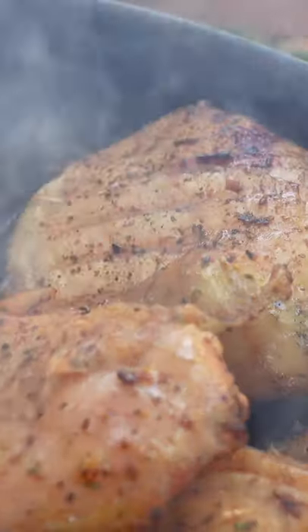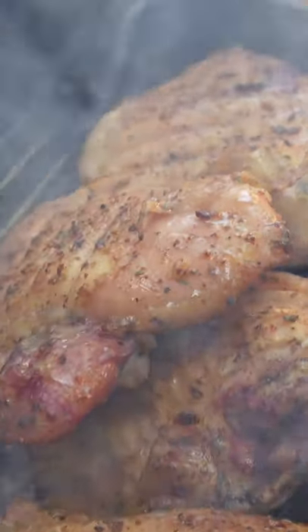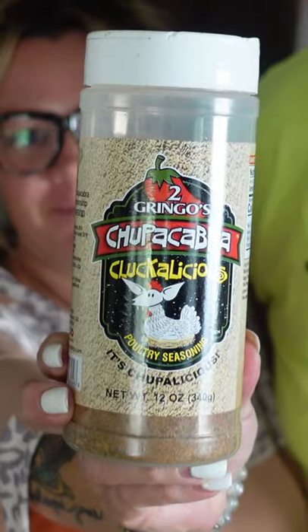Today we are making a family favorite — grilled chicken thighs outside on the charcoal barbecue. These chicken thighs are amazing with the crispy skin, and we're going to be using one of our favorite rubs, right babe? Chupacabra.